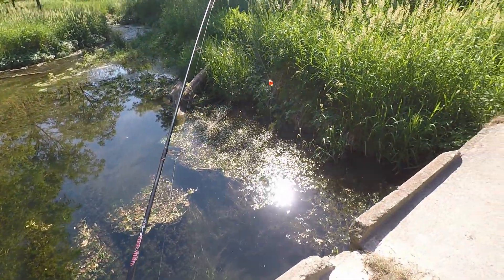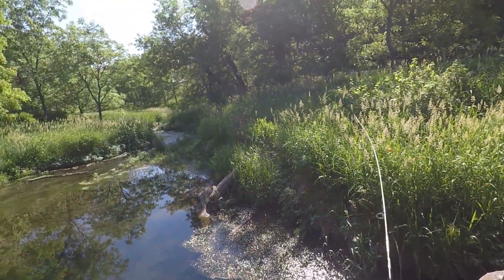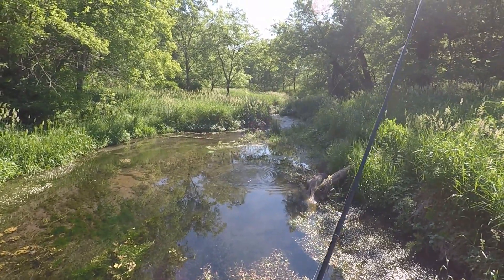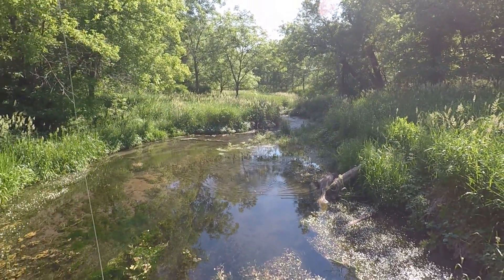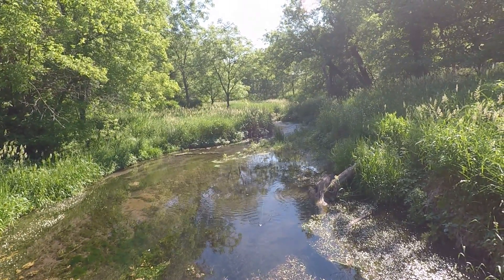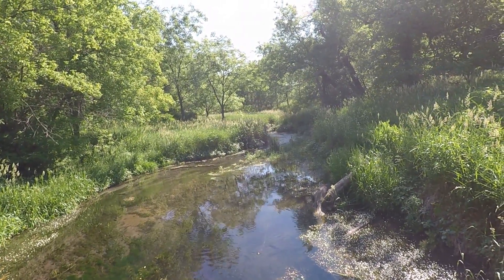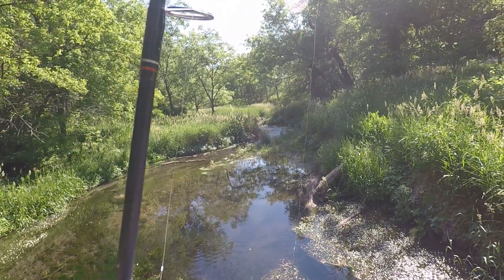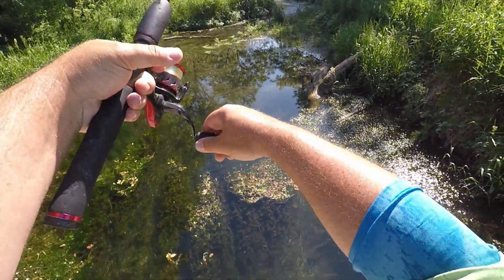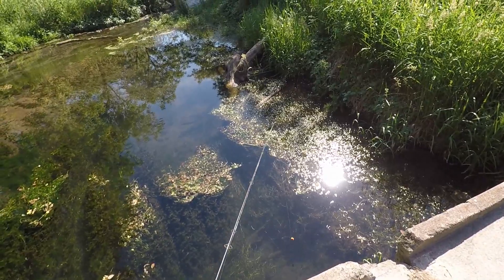Oh my gosh guys, it was right down below me in that hole there. I've got this on a little bobber and I'm just going to jig it through. I can see the fish down there — they're chasing the bobber! We should probably run a spinner through there.